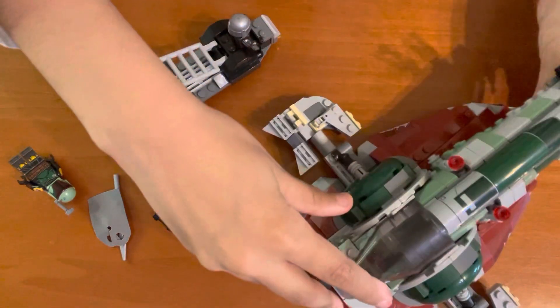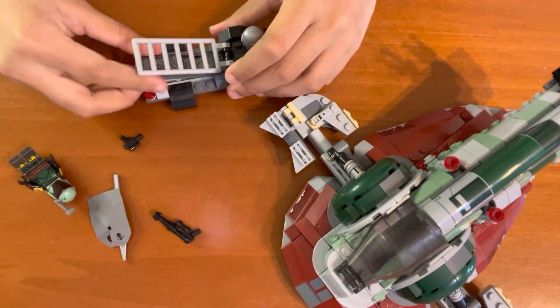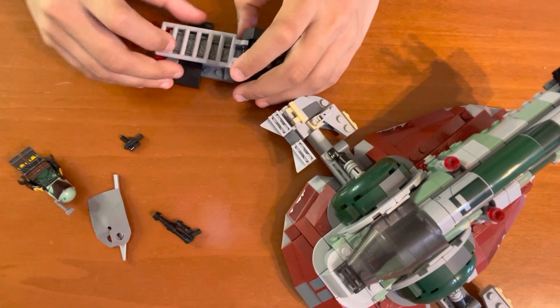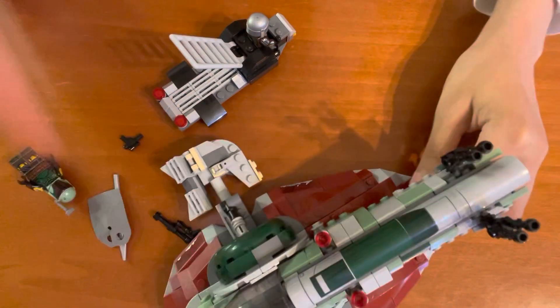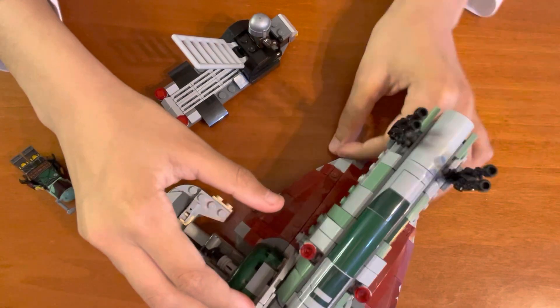You can put the Gamorrean guard in carbonite in there to transport it. Or you can also put the whole ship without having to do that.